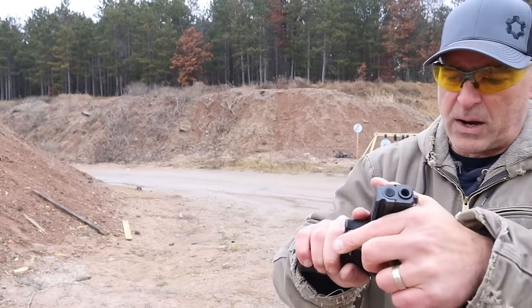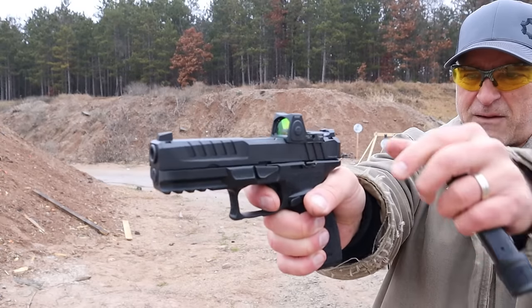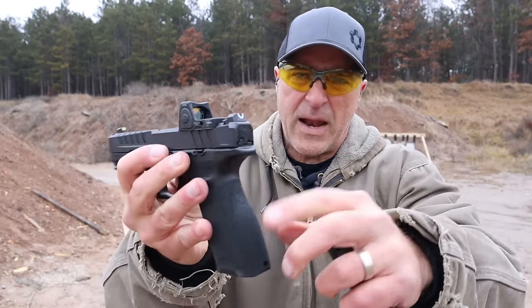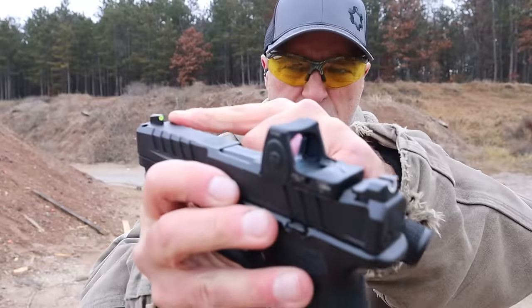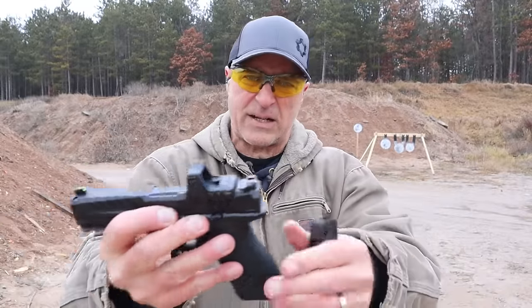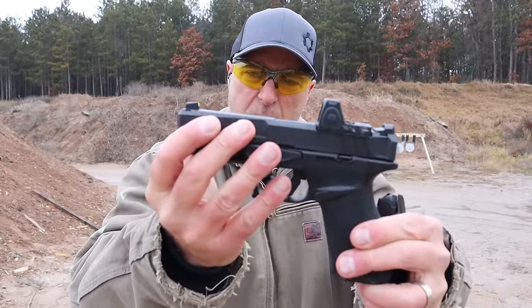It has a beautiful flat trigger that breaks right shy of five pounds with a very short reset. It also has the Hellcat rear sight, a tritium front dot, and they offer other sights including night sights.